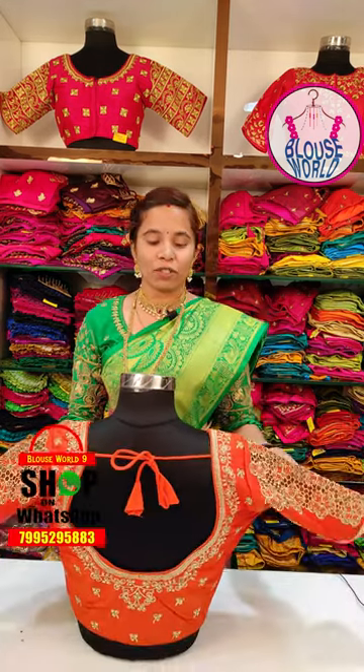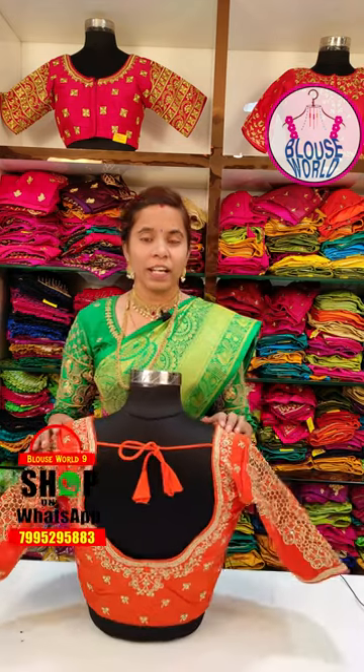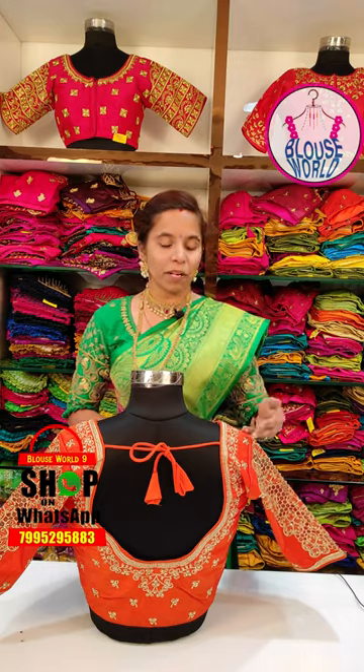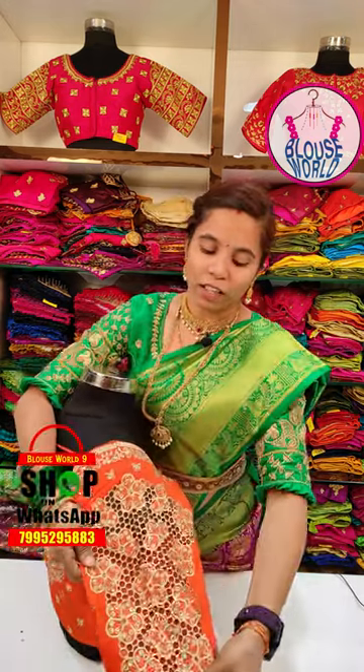Today, I'm going to show you a little bit of design for this day. I'm going to show you a blouse for a traditional and simple look. I'm also going to show you the highlight part of this blouse.